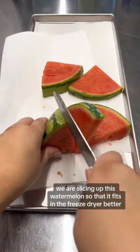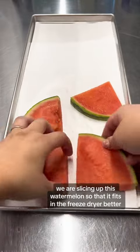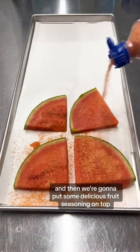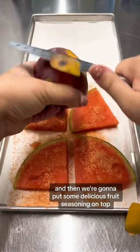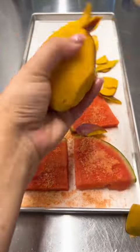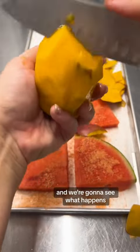We are slicing up this watermelon so that it fits in the freeze dryer better, and then we're gonna put some delicious fruit seasoning on top. We're slicing this mango right now and we're gonna see what happens.